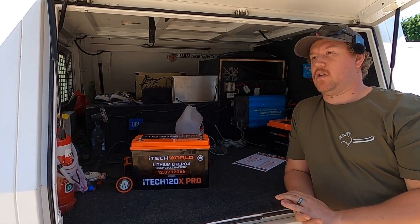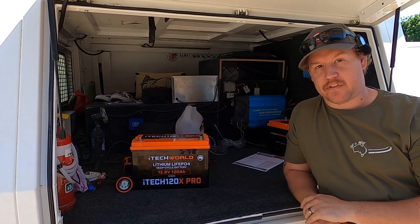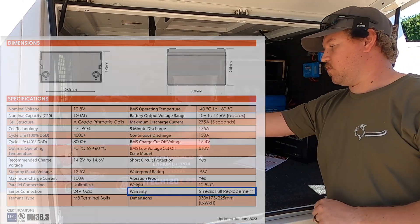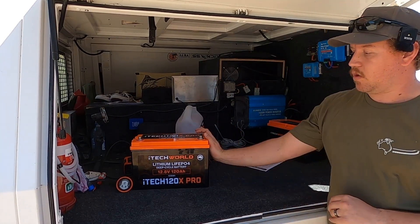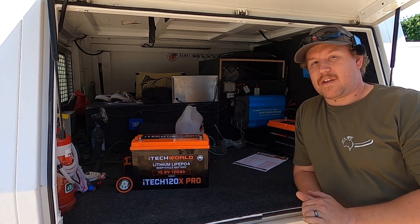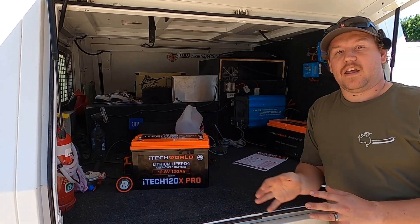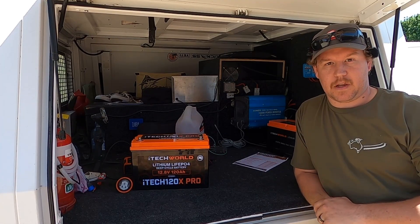The last feature is probably the most important: the warranty period. iTech offers a 60-month, five-year warranty for a full replacement. If this 120X Pro were to have a catastrophic failure, they would send out another one — no questions asked — as long as you send the old one back so they can analyse what went wrong. A lot of battery manufacturers won't give five-year warranties, especially since that's when most batteries start to slow down. For iTech World to offer that is, in my opinion, a really good indication they'll stand by this product.